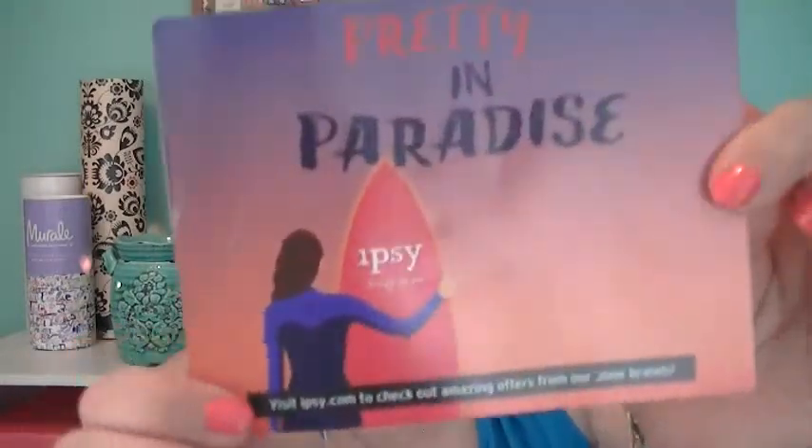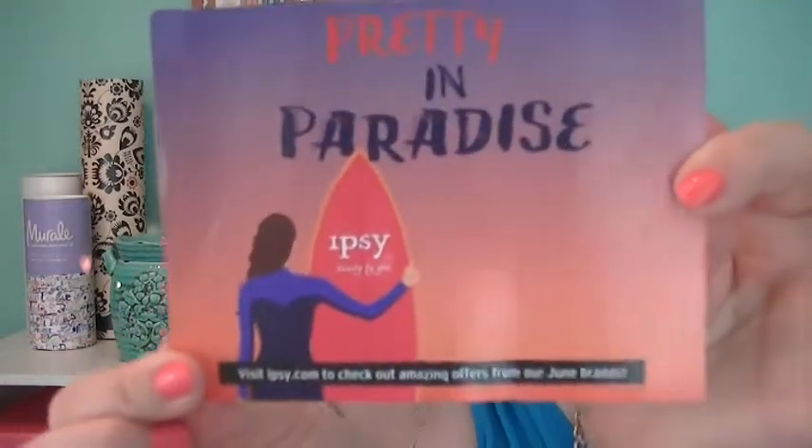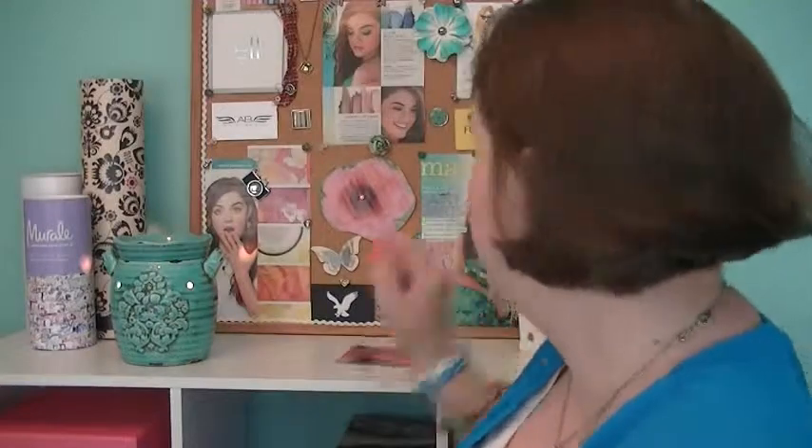Ipsy June bag! So as usual, I've just cut the top open. I haven't looked at it, I haven't watched anybody else's videos — none of that. So here we go, opening it up. The bag says 'Pretty in Paradise.' I actually really like the card, it's quite pretty. It's got a little crinkle from the bottom of the bag, but it's really pretty. And as usual, social media stuff on the back.